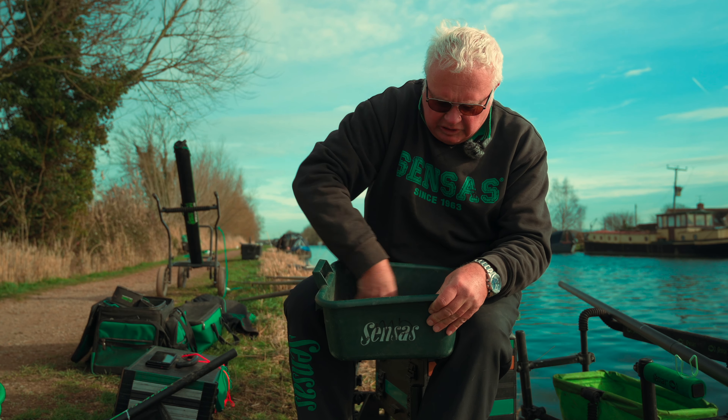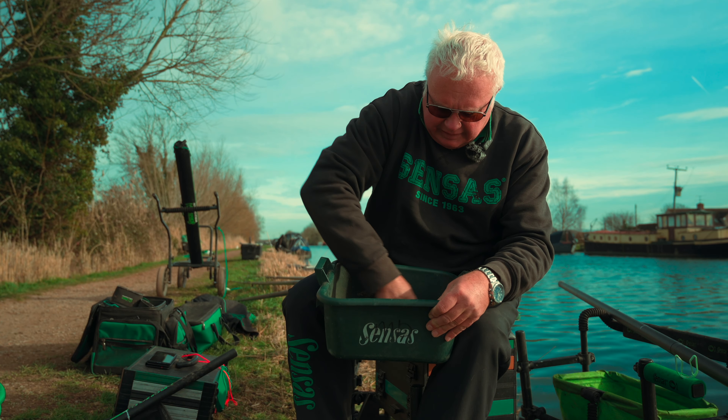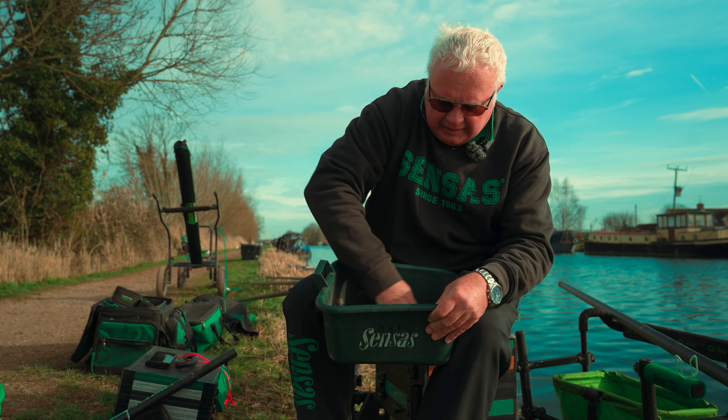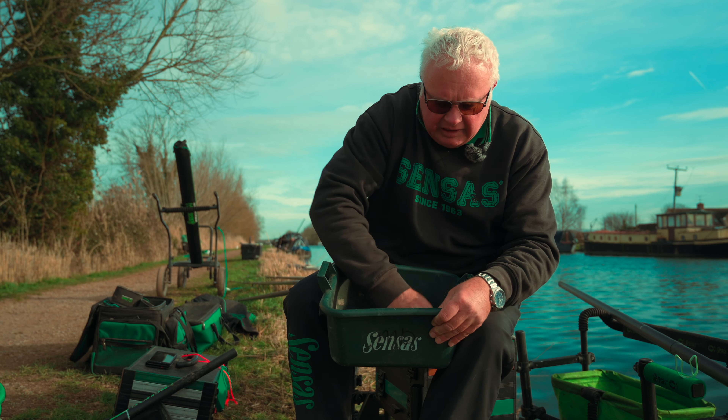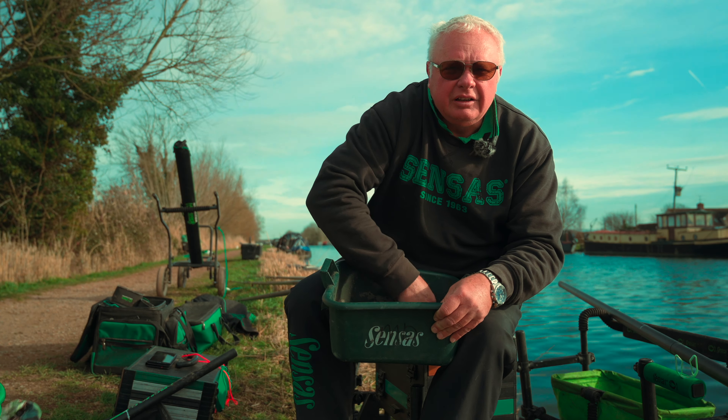Hi there, I'm Mark Downs and today we're on the Gloucester Canal along with Sean Ashby, just to do a little bit of bloodworm and joker fishing. A lot of people get very confused with joker but it's the simplest bait on earth to use. I bought this pack straight online today - it's Russian joker. People say they don't like Russian joker and prefer the English, but we never have a problem with it. We go all over Europe and we use Russian joker everywhere.